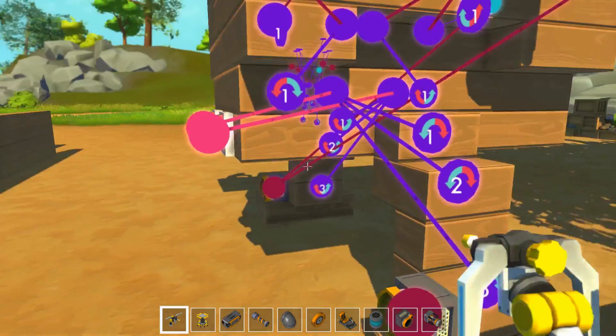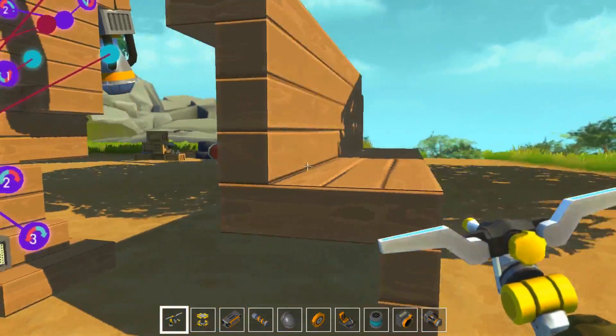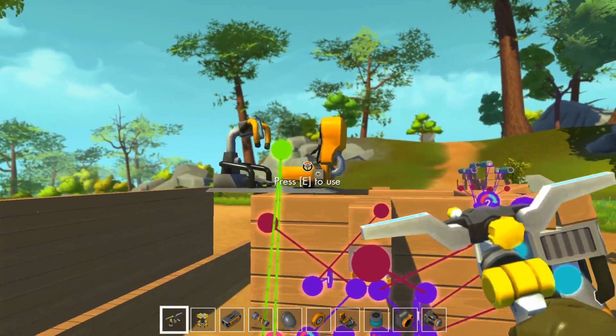Ces boutons-là, on va les relier là-haut tant qu'à faire. Même si c'est temporaire, comme ça on va pouvoir les activer de là.